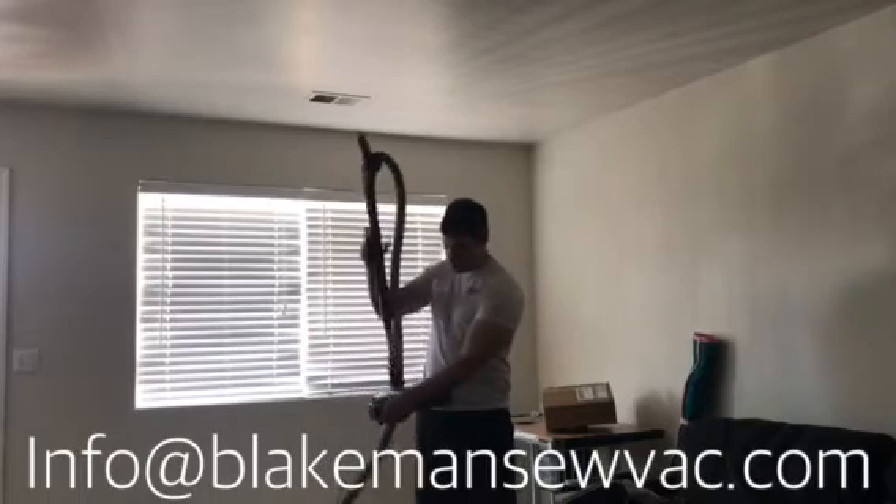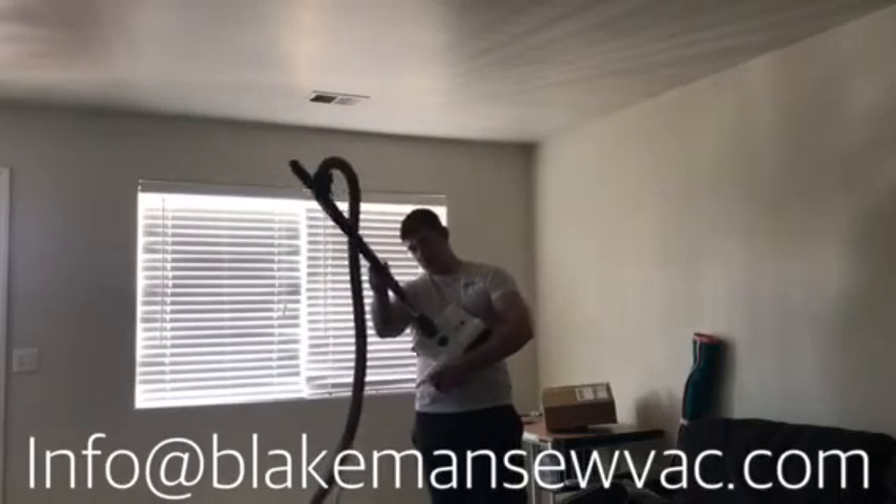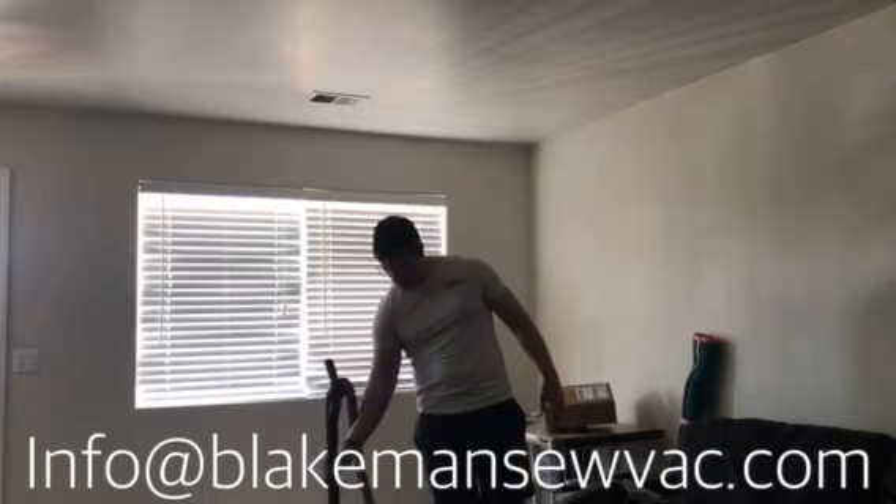So definitely look to get a vacuum cleaner that has height adjustment on it. It's a simple thing, and you're going to have a lot more flexibility in cleaning your hard surfaces, your carpets, your deep piles, your rugs like what I have. Thanks for watching my video on vacuum cleaner height adjustment. Like and subscribe for more vacuum cleaner information. Thanks.